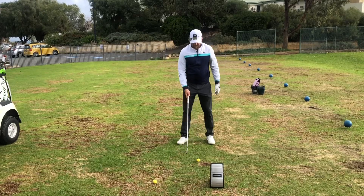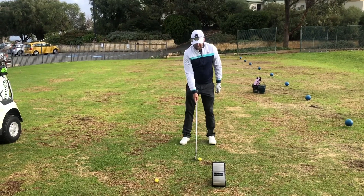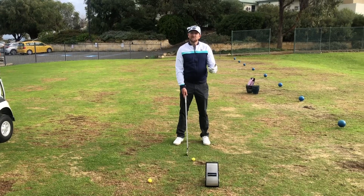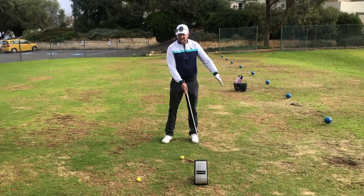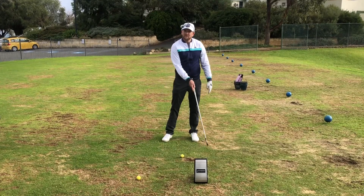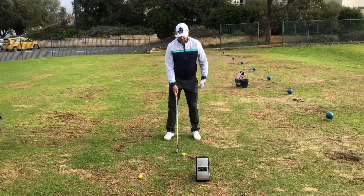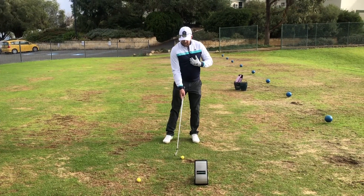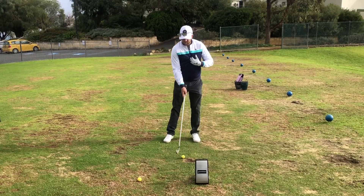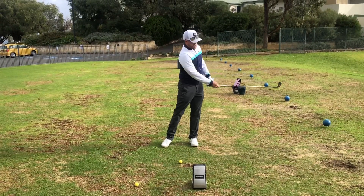So all I'm going to do here is get the ball back slightly from my normal shot position. The reason I do this is so the low point is more forward and I'm hitting it with more of a descending blow, but I'm not really changing what I'm doing a lot. The other thing I'm going to try to do with my stinger is feel like my sternum gets past the golf ball, and then I want the follow-through to be short.